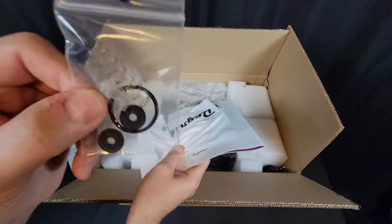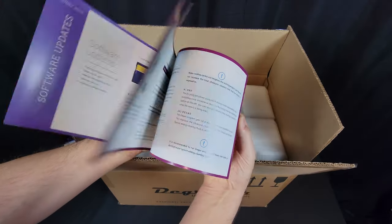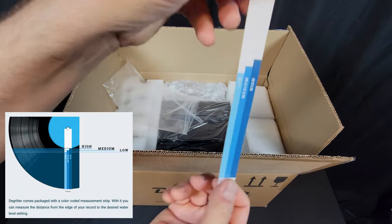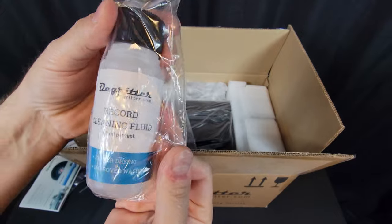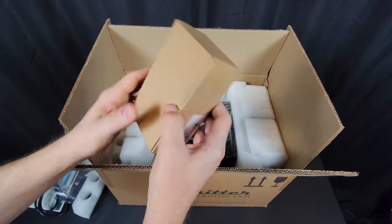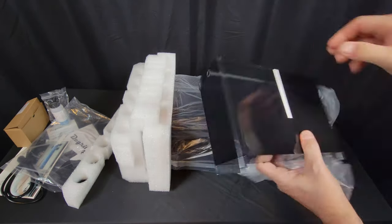The DeGritter ships with a baggie of spare parts, a cleaning cloth, a full-color PDF of the manual downloadable from their website, a measuring strip to gauge the correct water level, a fluid dosing pipette, cleaning fluid, power cord, and a box of replacement filters. Also packed in the foam is a water tank.